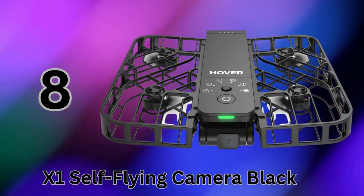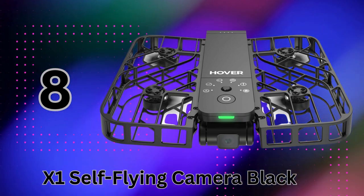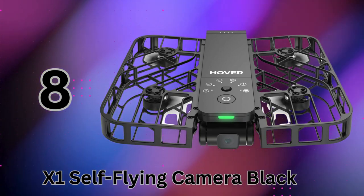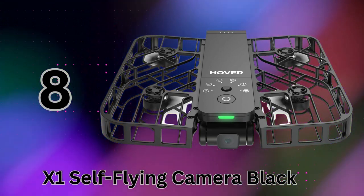Whether vlogging, filming outdoor activities, or just free-flying for fun, the X1 makes it easier than ever to get that wow shot on the go. It's portable creativity unlocked.